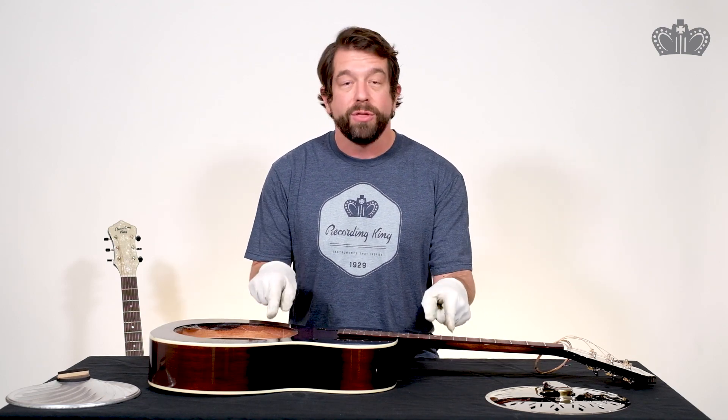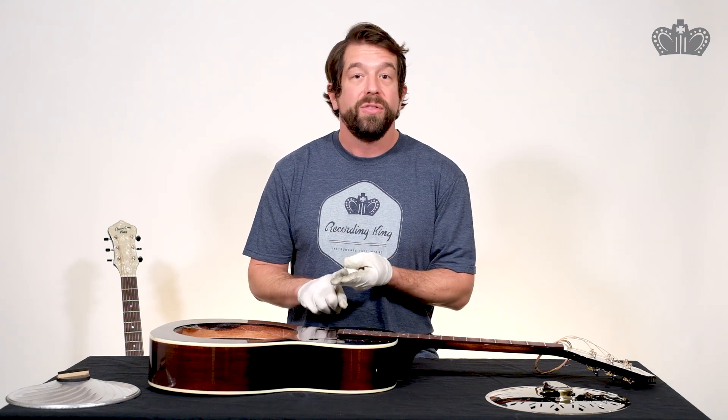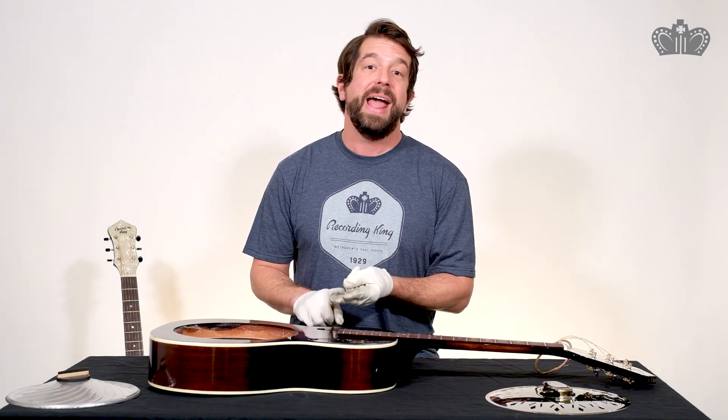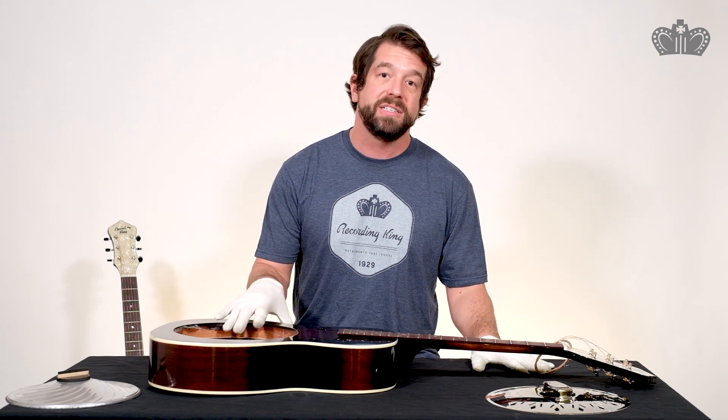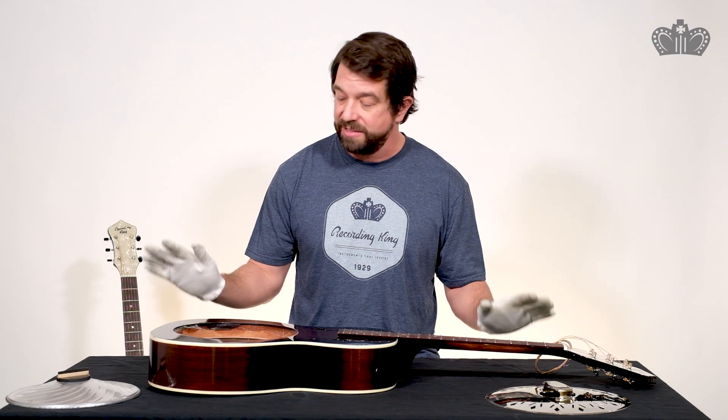So there you have it — an inside look at three different models: the Rattlesnake, the Phil Ledbetter signature model, and the Maxwell Series square neck. We hope that you've enjoyed looking inside the instrument without the need of a screwdriver or even x-ray glasses. Get out there and play. Remember, music is the tonic of the soul, so make it happen.